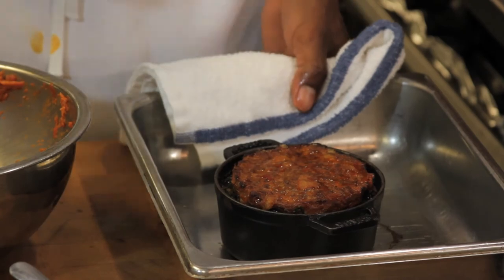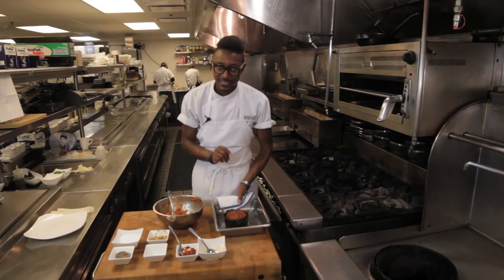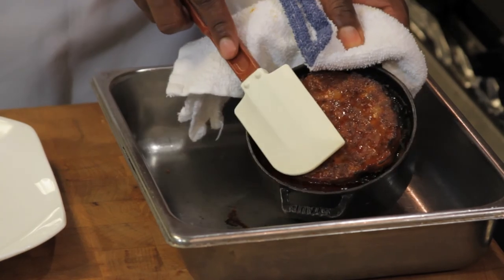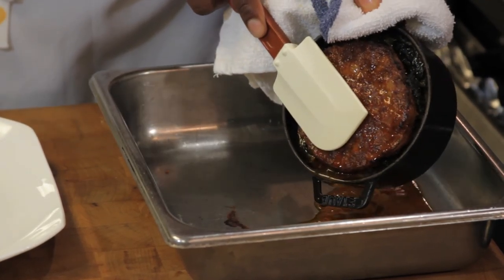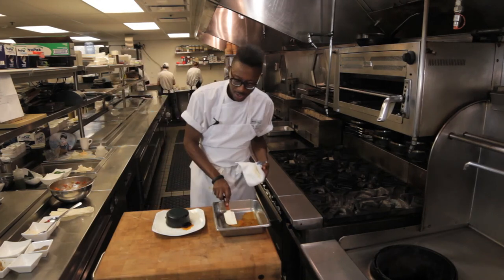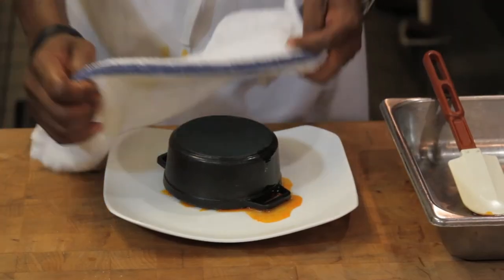A little bit different than what we're used to — very sweet and delicious and tangy all at the same time. It's a little juicy, so we're going to drain off a little bit of this excess fat. If your pan is hot, be careful.